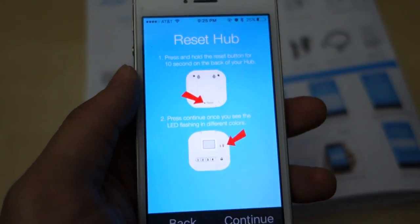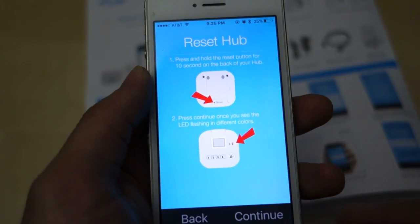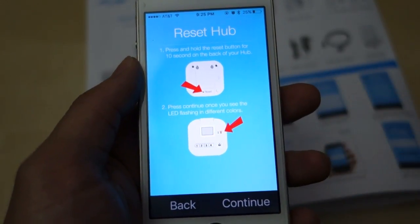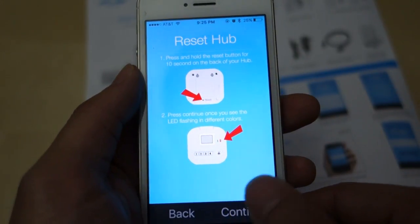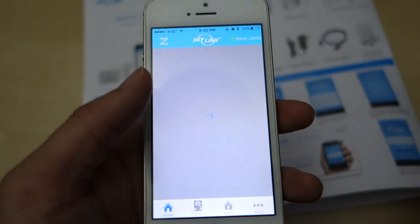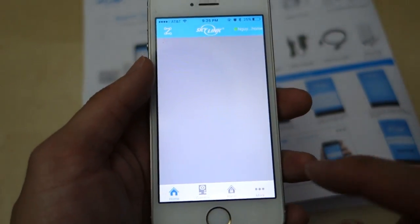After setting up the hub, all I had to do was follow the instructions to reset it. After entering the ID and password I created, the instructions ask you to reset the hub. I go ahead and do that, hit continue, and it says I'm ready. So setup is done and now I just have to add some cameras and sensors.